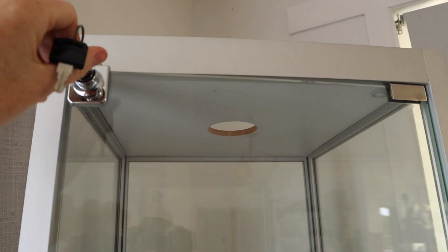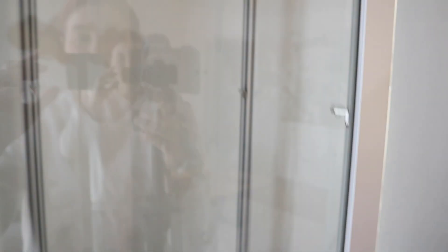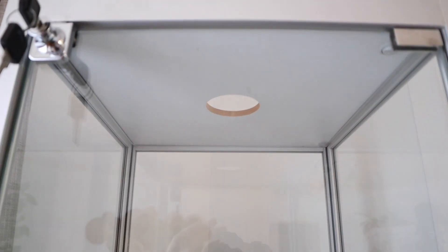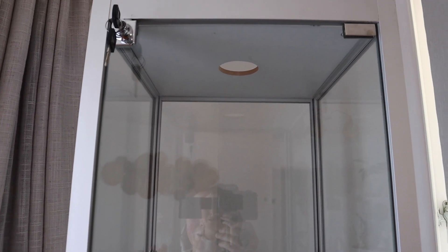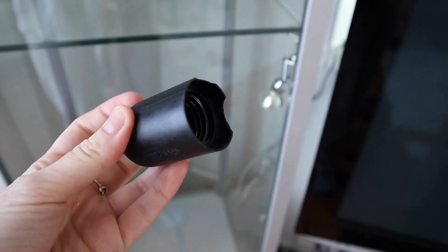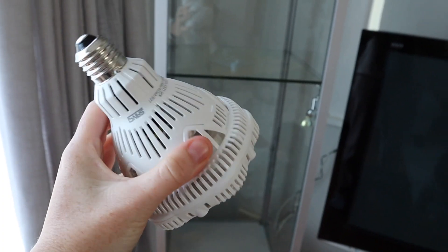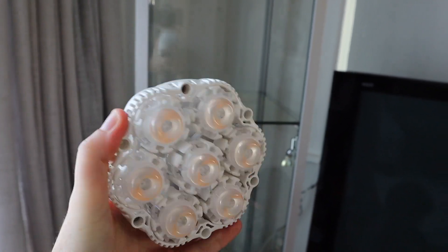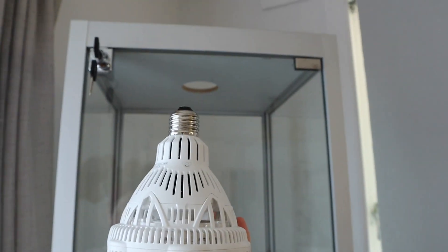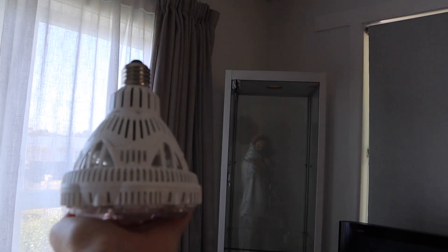It has a nice lockable door so I can keep it away from buddy. It did have display lights but they don't work, so I've taken the bulb out and picked up a grow light from Sun Bulb — highly recommend them if you're in New Zealand, I'll leave a link in the description. It's a 35-36 watt grow light and it's going to screw straight in and light this beautiful plant cabinet.